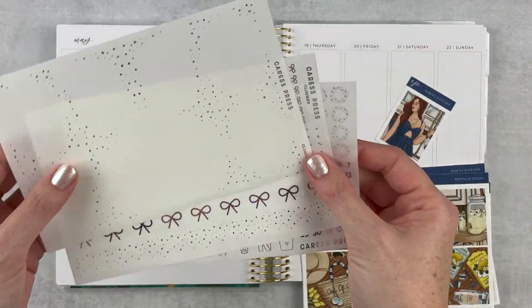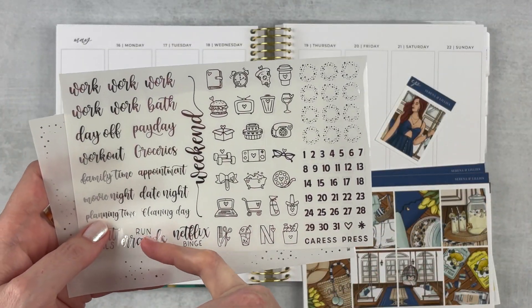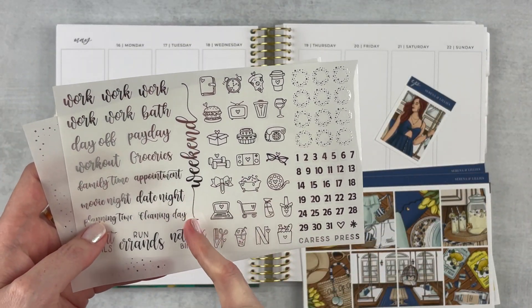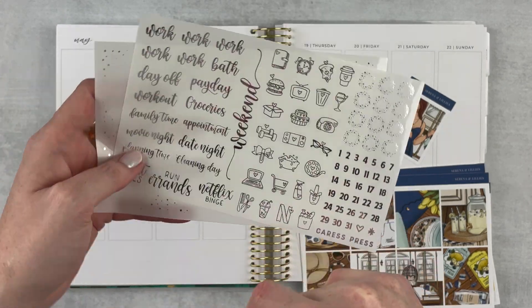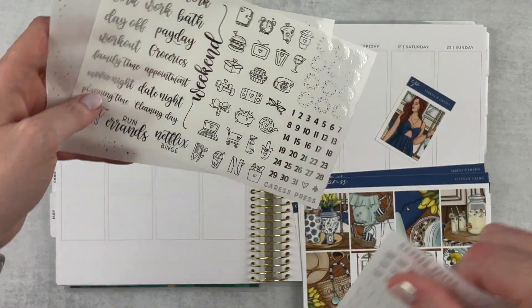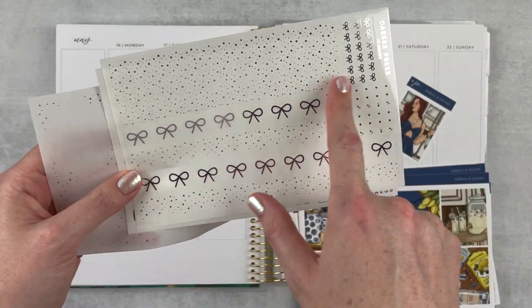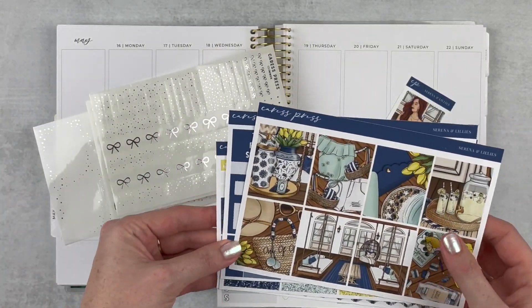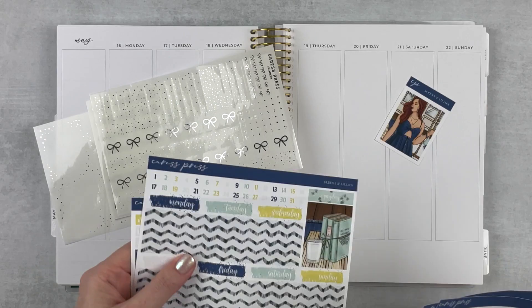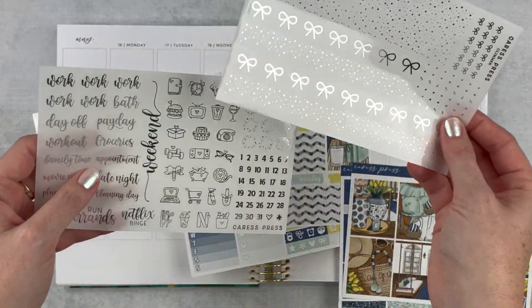I also have this little extra box which I may or may not use, and then I added on some foil because it's a special week, so we're going to go all out. This sheet is very helpful — it's got tons of scripts and little icons that I can use, and then numbers as well and a weekend banner that's really pretty. I think the silver is going to look really pretty with this. I also have this sheet here with some overlays.